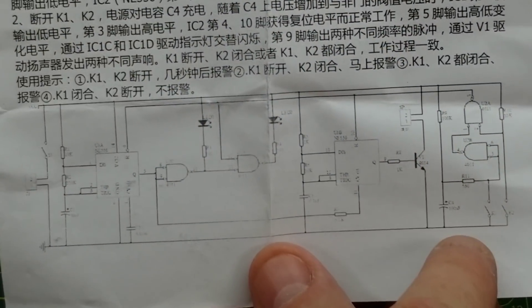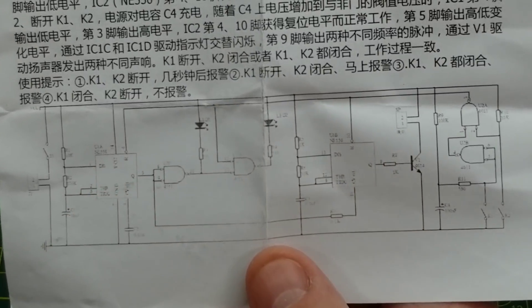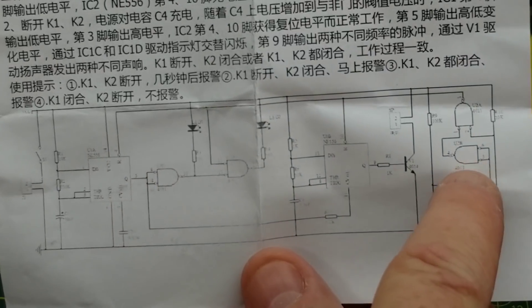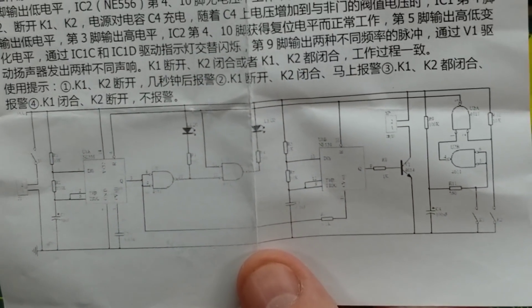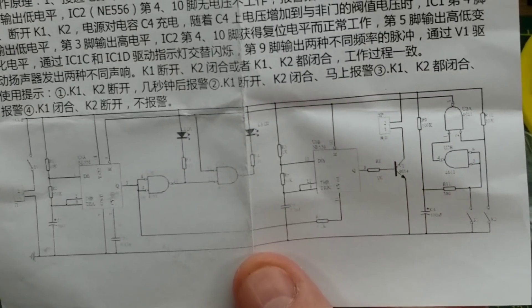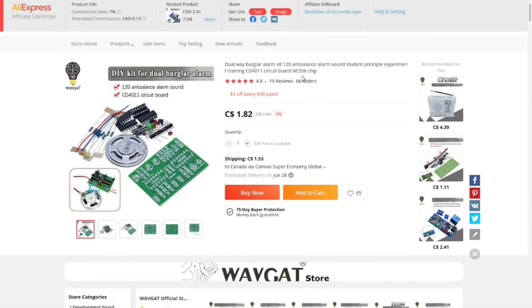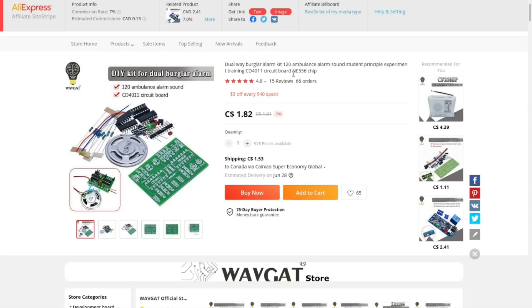The 4011 looks like it has gates, and there's a transistor, a couple of jacks, and the two sections of the 556 will be inverting. I'm not entirely familiar with this circuit but it should be fun to put together. It's a dual wave burglar alarm kit — 120 ambulance alarm sound, student experiment, CD4011 and NE556 — cost $1.82 with $1.53 shipping from AliExpress.